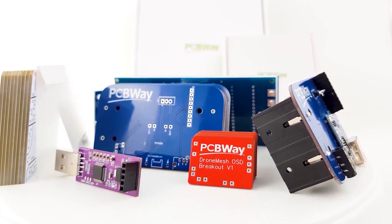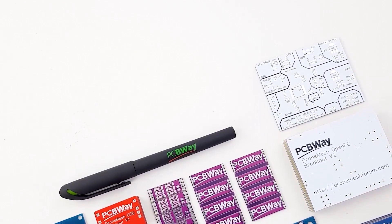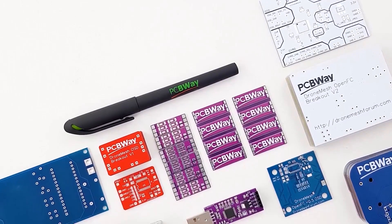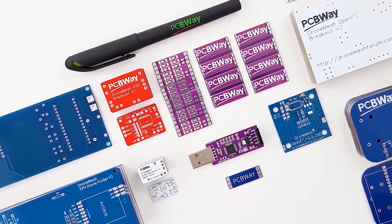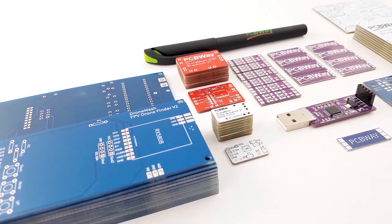PCBway is one of the leading PCB manufacturers out there, and it is the manufacturer I use for my products. If you're either a hobbyist or looking to create a final product, PCBway is going to be a really great choice with their 24-hour and assembly services. Go ahead and check the links down below.